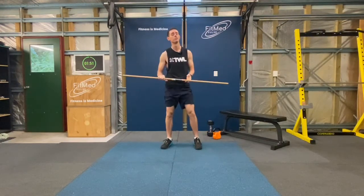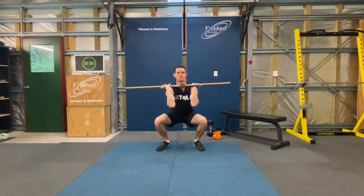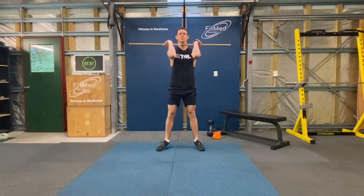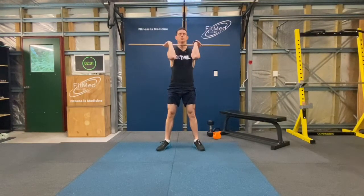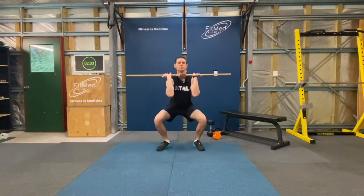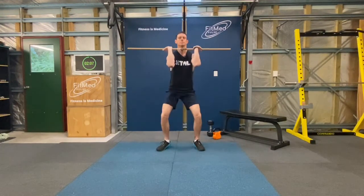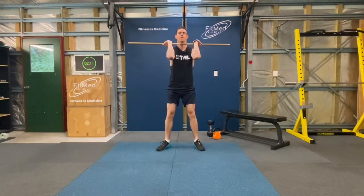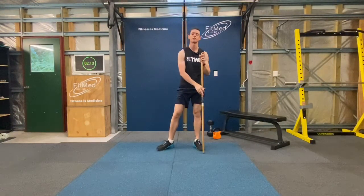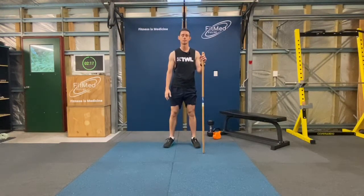Good. All right, round four. Great work. Pause the video here, have a rest for two minutes, and then we'll go again for the last round.